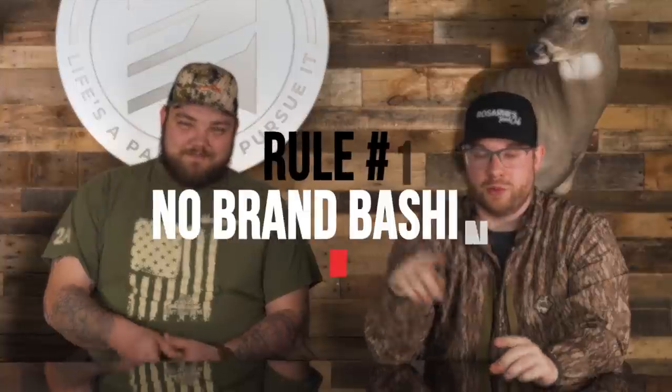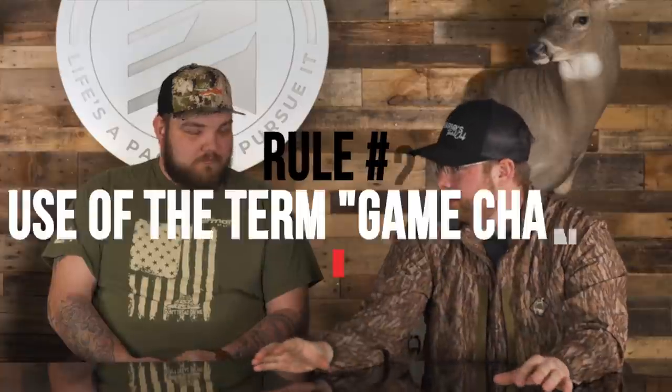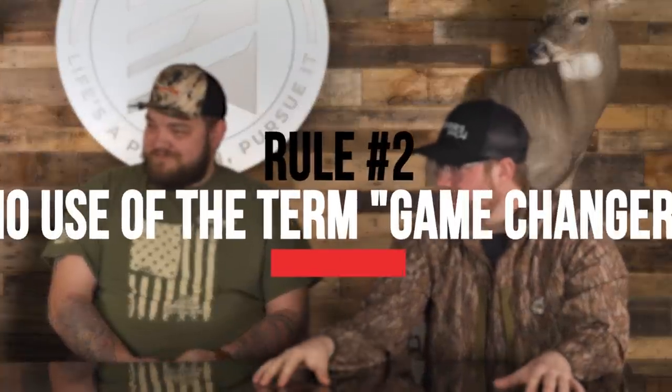Welcome back to another episode of Gear or Gadget. Today we have a new guest, first timer, Lucas's friend Zach Adams. Thanks for joining us. The rules: rule one, we're not here to bash any brands; rule two, you cannot use the term 'game changer' or you're never welcome back; rule three, if you like what we got going on, like and subscribe.